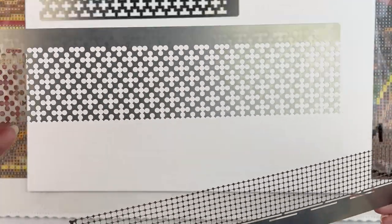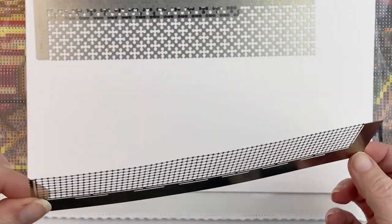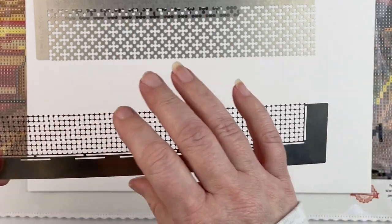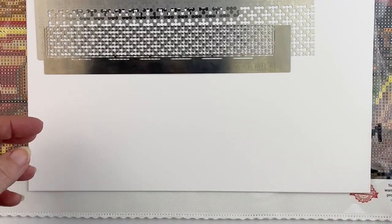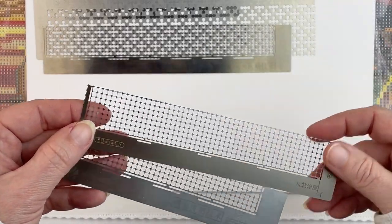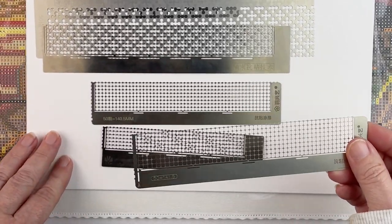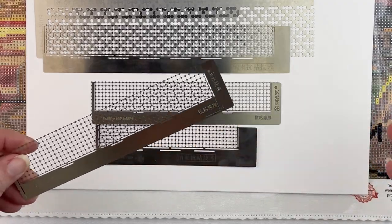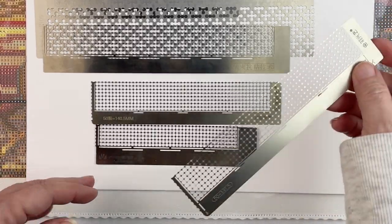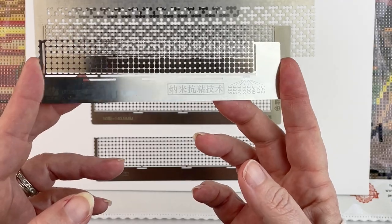Diamond Art Club and TSA are the two companies I have the most squares from, so the square ruler doesn't do me much good. For the round ones, I don't like the patterned one because of the design. I think the really long one is too much of a span — while it's nice you don't have to reposition as often, it's harder to line up. The one I've had the most success with is the 141, which worked for Paint with Diamonds and Fancells.